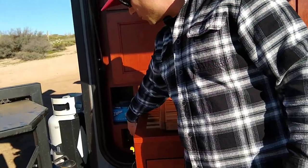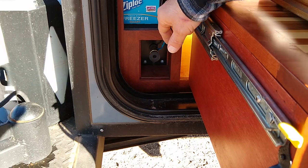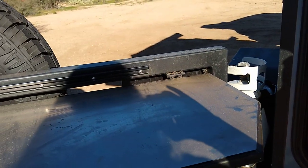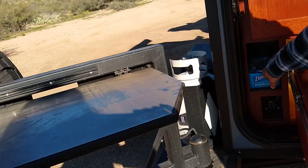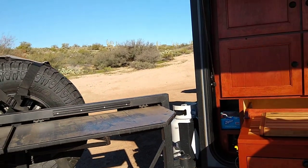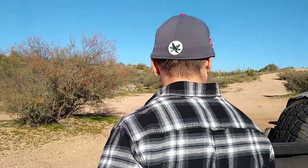Over here is your quick connect for the barbecue — just plug in your hose and hook it on the mount. Got some more storage here with our Ziploc storage bags. That's about it for the back — come on over to the dark side.